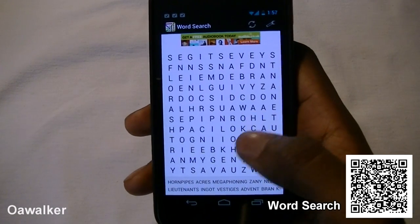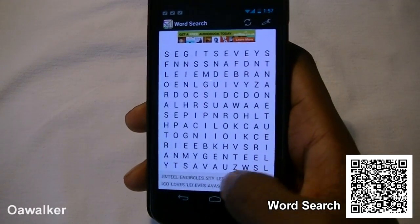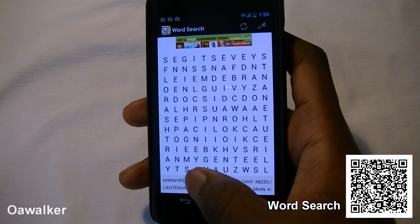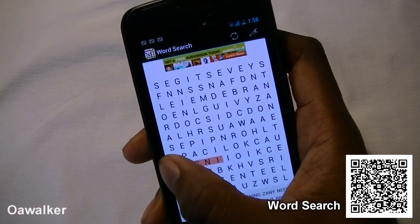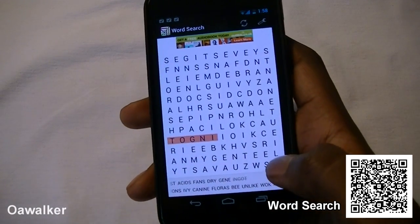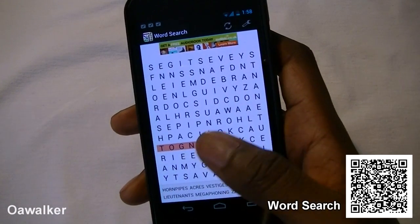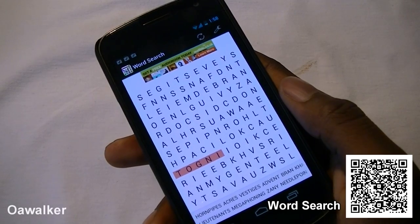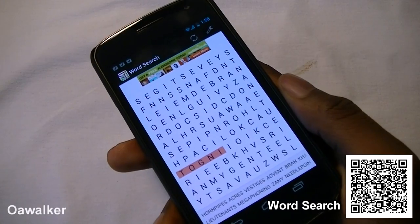The next application we're taking a look at is Word Search. This is a puzzle game where you just have to find the words listed at the bottom — you scroll through and find them, just like a standard word search. Once you find a word and drag across it, it scratches out to show you've found it. This is a great little puzzle game, very simple to use, and a great way to kill some time. You can pick this up free from the Android Marketplace.